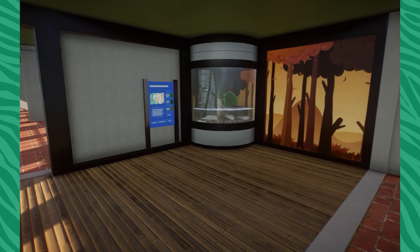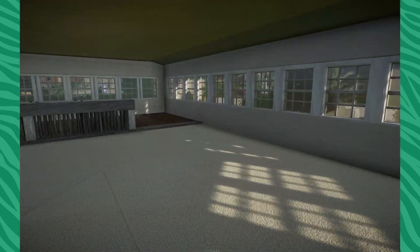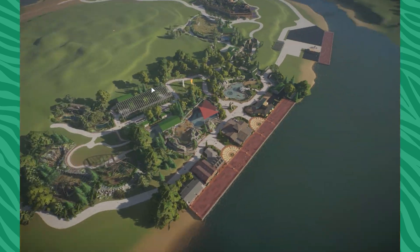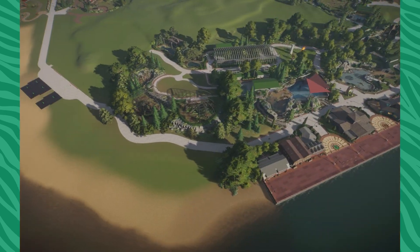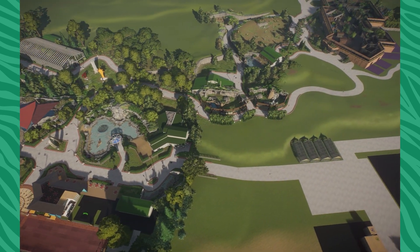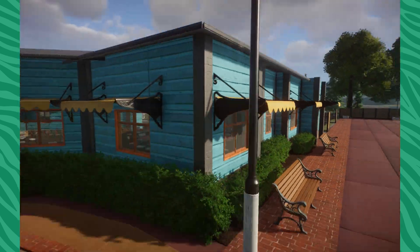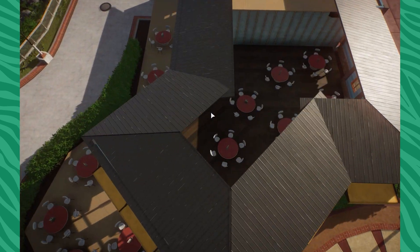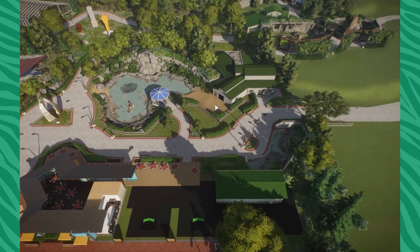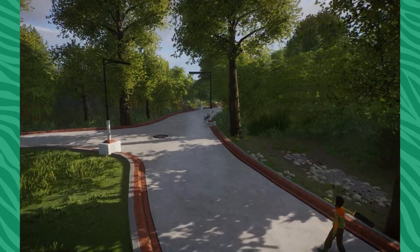Eventually I do want to go through and do all custom signage with billboards and stuff, but I really got to focus on getting the time to do that. Making our way throughout here — maybe I'll do that when I'm kind of away, I think that might actually work out pretty good. We really haven't been doing too much in the front areas. I still need to finish up the restaurant — it's kind of just sitting here not really doing anything, but eventually I will fix that up.